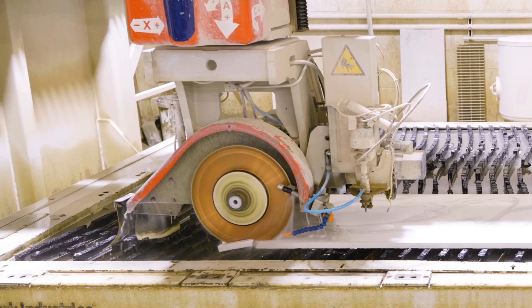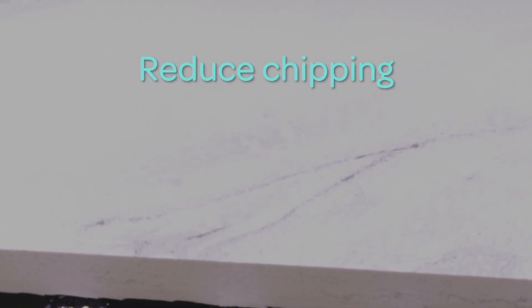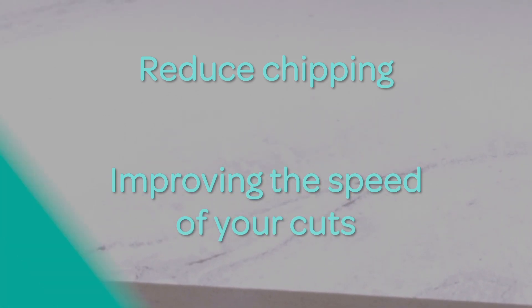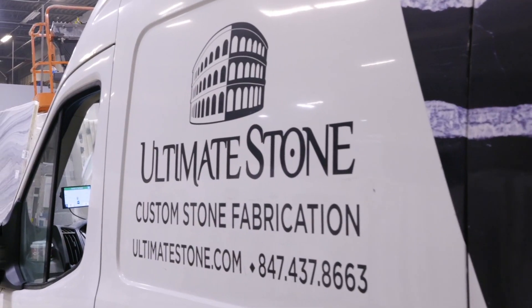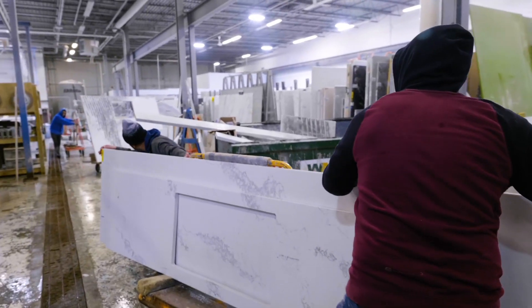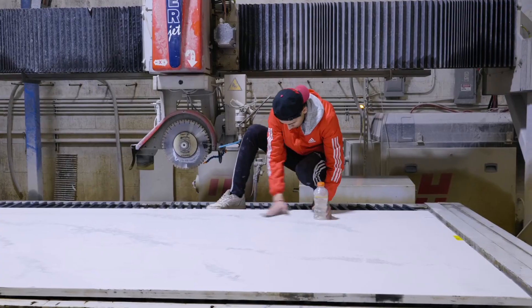While fabricating stone, things like this do happen. What if you could reduce chipping while improving the speed of your cuts? Accelerate will improve your productivity and impact your bottom line without the need for any capital investment.